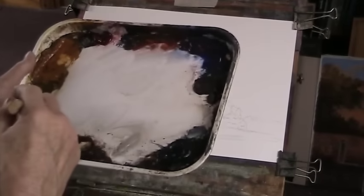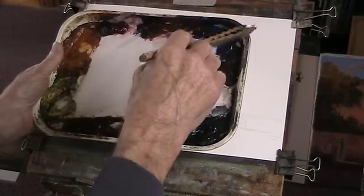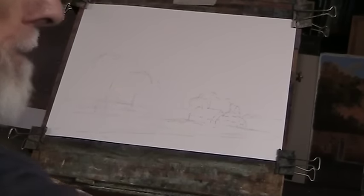Wet in wet: lemon yellow, raw sienna, alizarin crimson, light red, ultramarine, burnt umber, paint spray, burnt sienna. The 2H hake on Fabriano 130 pounds.